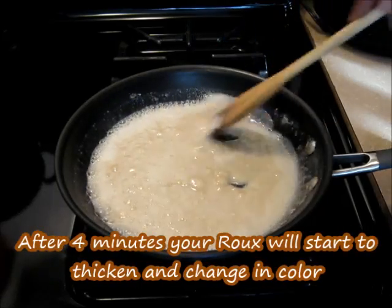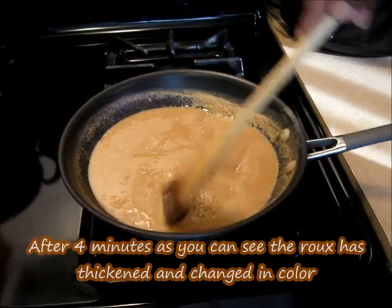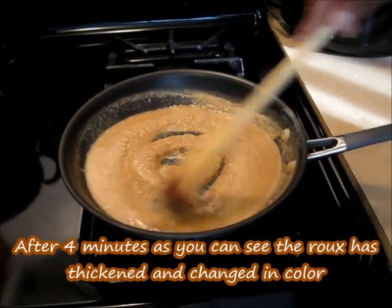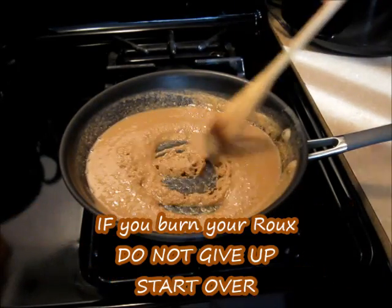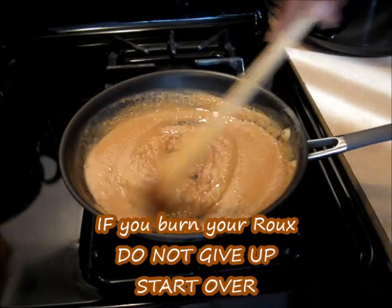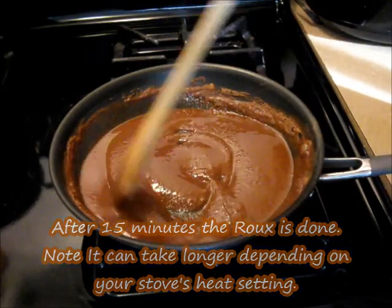After four minutes your roux will start to thicken and change in color. It's been about four minutes and as you can see, our roux has thickened and it's starting to change color. This is the most important stage because you must keep stirring. And if your roux burns, do not give up — start over. It's been about 15 minutes and our roux has a nice brown color.